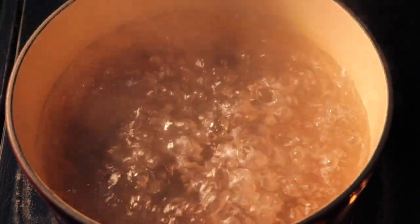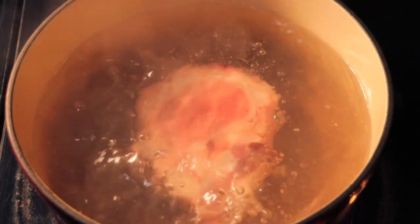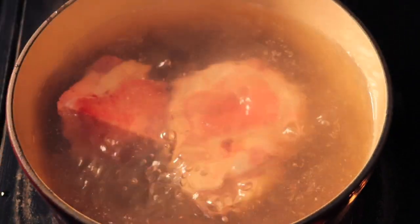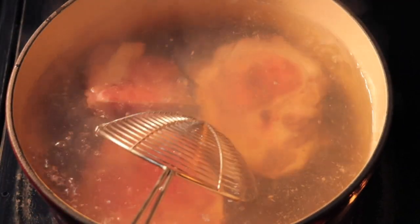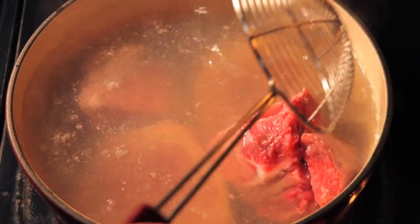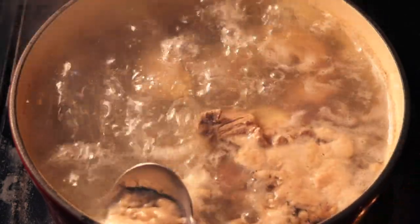Next we're going to blanch the bones for about 10 minutes to get rid of any unwanted impurities. Bone broth purists might say roasting is a superior method, which I won't disagree with — it's great for bringing out a beefy flavor. However, blanching is more common than roasting when making pho. Blanching is also going to keep our broth cleaner and clearer, which should be your primary goal when making pho broth. And now we're skimming to keep any excess impurities off our bones before we rinse them.